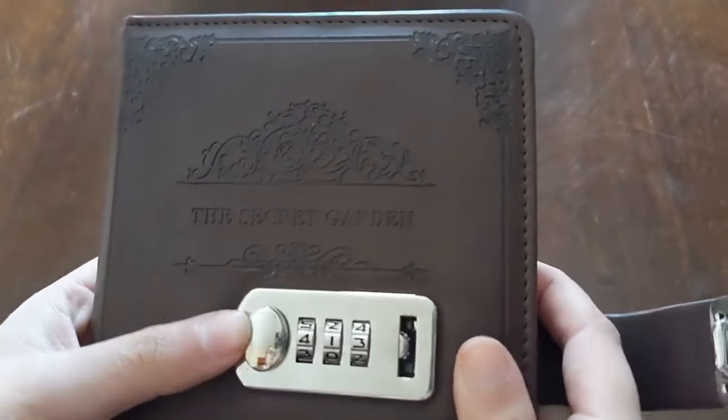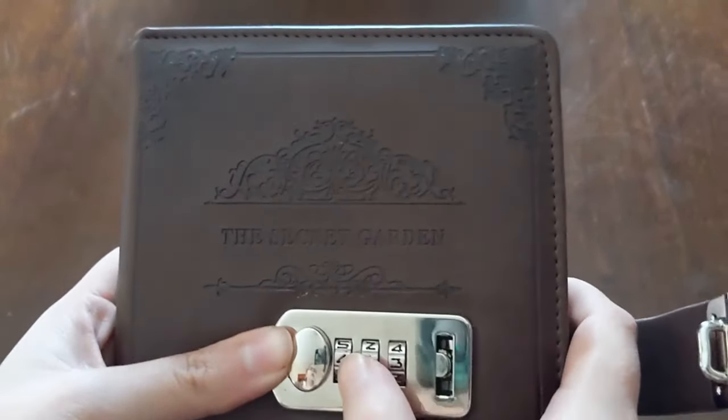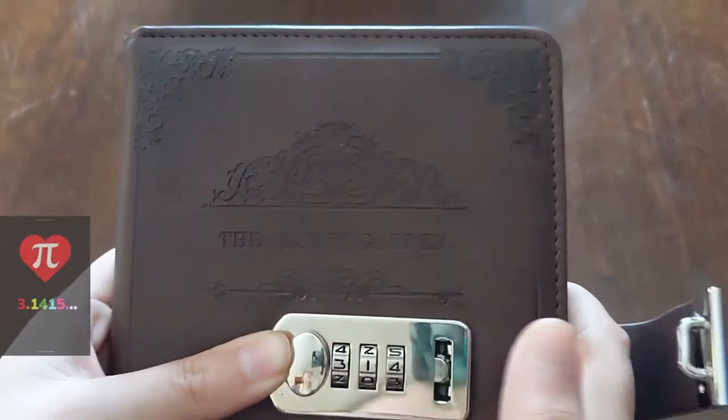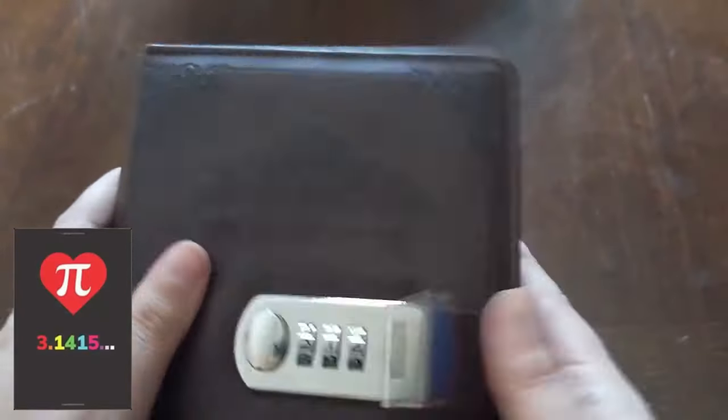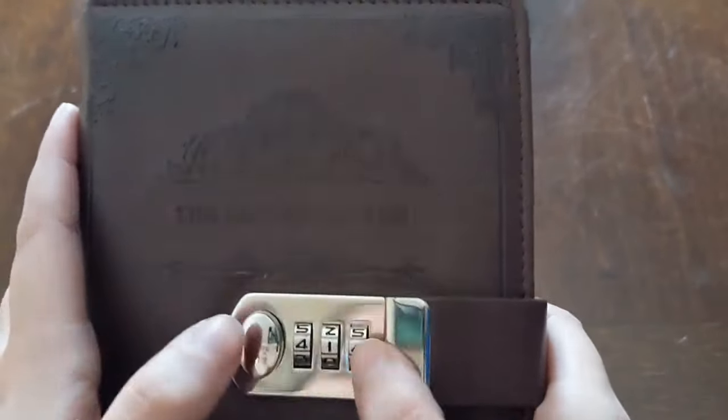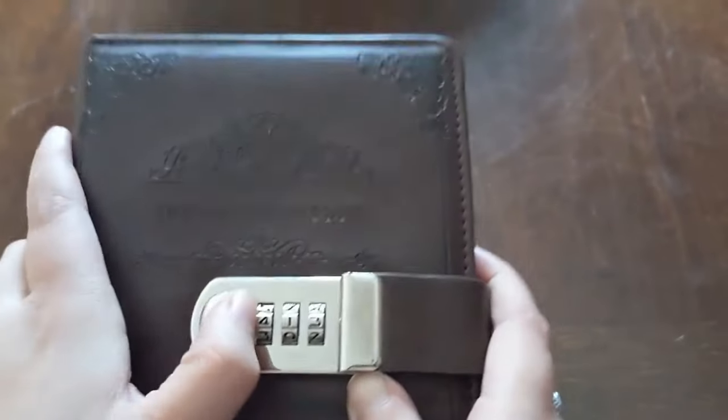On this one, the left is to open it, but to the right is how you reset it. So you just have to hold it in that right position, change it to our favorite number, and now it should still push back to the left to open. If we move it back to 413, it doesn't work anymore.